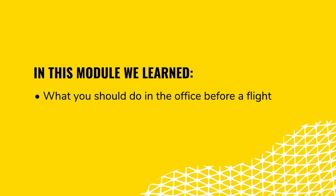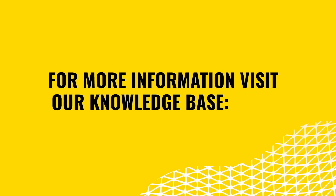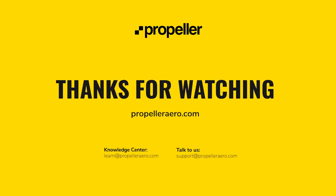In this module, we discussed what you should do in the office, what to do once you're on site, and how to conduct your first flight. Thanks for watching. For more information about taking your first flight, you can access the supporting materials associated with this module or check out our knowledge base.